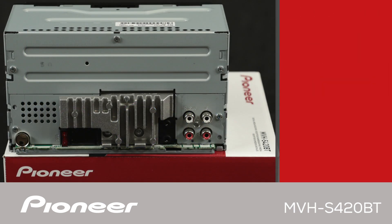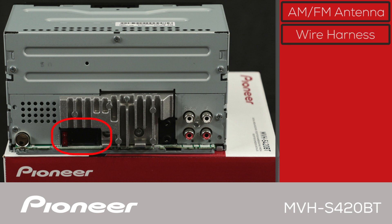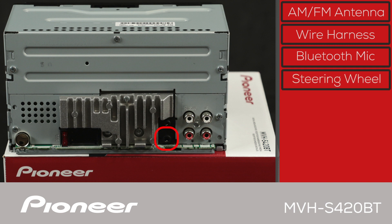On the back panel of the MVH-S420BT, the AM-FM antenna from the vehicle plugs in here, and the wire harness connected to the vehicle plugs in here. The built-in amplifier is designed to power up to four speakers. The black jack on top is to plug in the Bluetooth microphone, and the one on the bottom is used for operating steering wheel controls through a third-party adapter. There are also two sets of 2-volt RCA outputs for external amplifiers, configurable as front and rear outputs or front and subwoofer outputs.